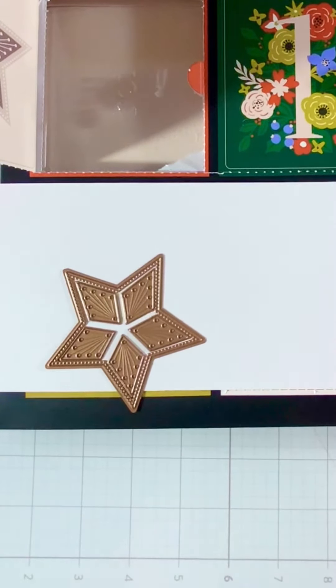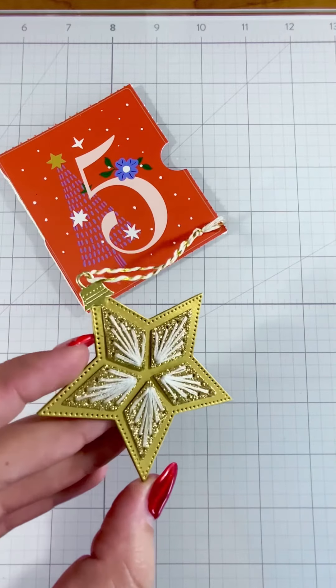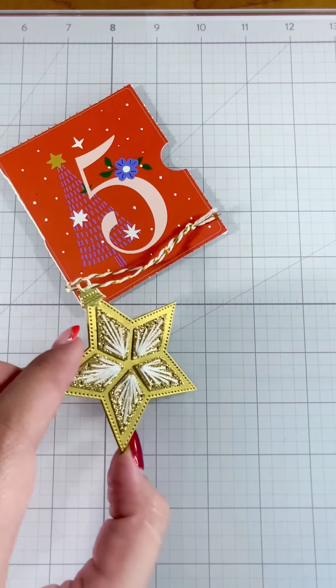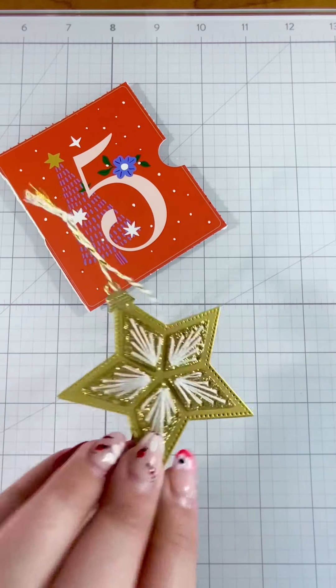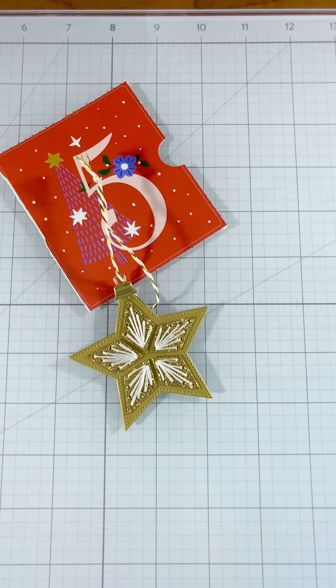Let's see what I make with it. I've gone ahead and stuck with the sparkly theme. I used all Spellbinders paper from the gold pack — look at how pretty that shine is! And then on the back, I used the reverse piece from die-cutting out all the stitched areas, so this one happens to be a double-sided one. It's ready for my Christmas tree!